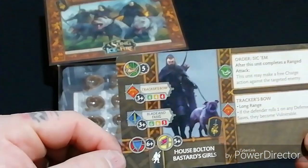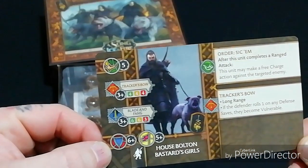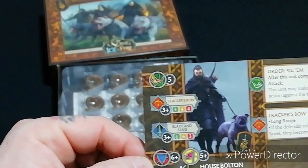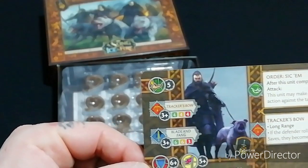They have a six-plus save, so they're going to be losing quite a lot of models, especially with all the melee attacks coming in. However, the morale is really good — a five-plus morale.